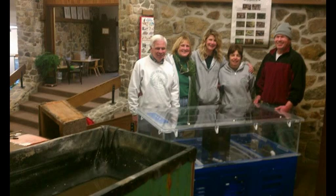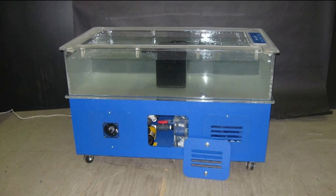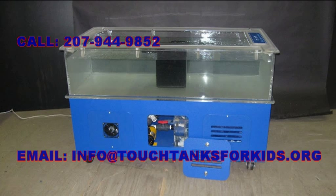A touch tank provides a living, breathing classroom for students of all ages. For help funding a touch tank, contact Touch Tanks for Kids today at 207-944-9852 or by email at info@touchtanksforkids.org.